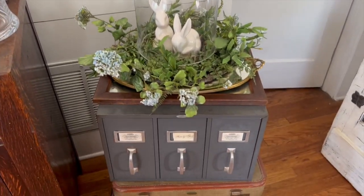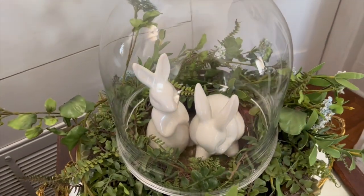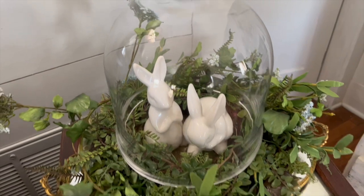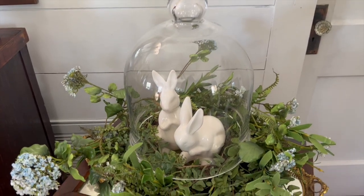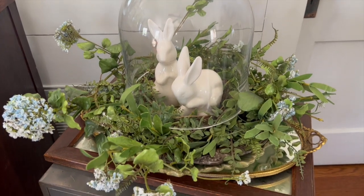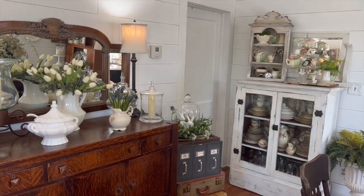I'm loving this look — you guys will have to tell me what you think. I just think you can change your home around so easily by moving decor from one room to another and incorporating it in different ways. I hope this will inspire you to do that in your own home.